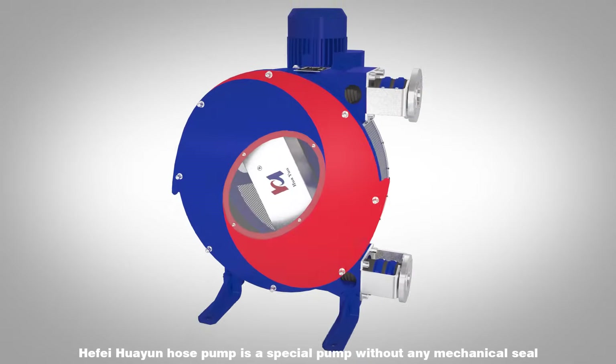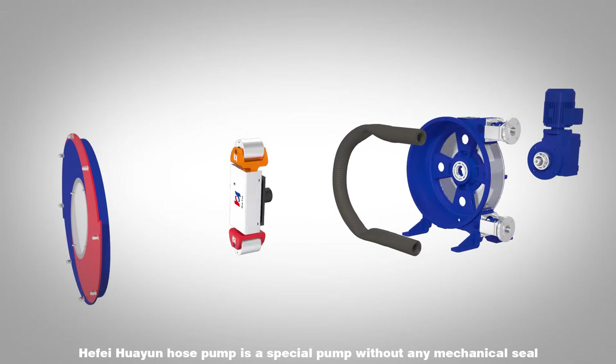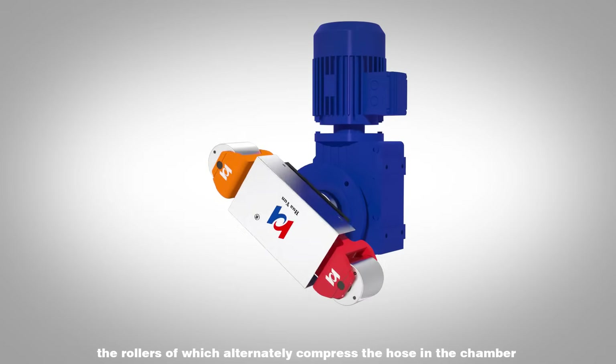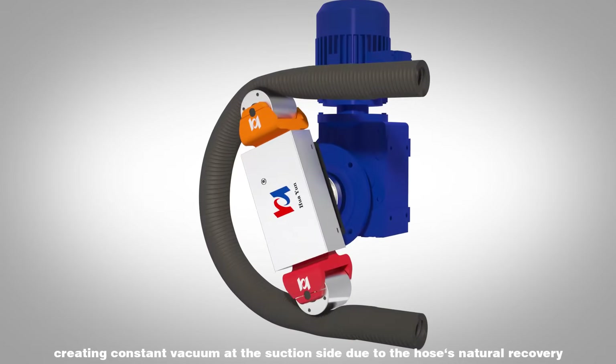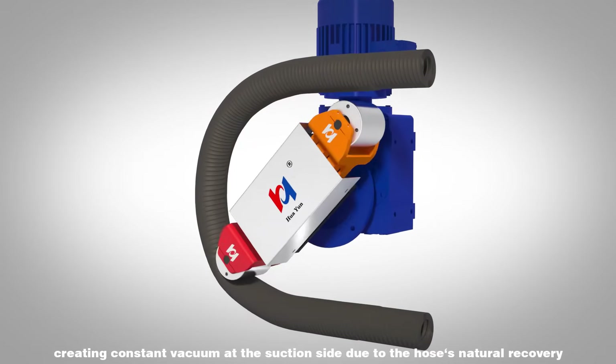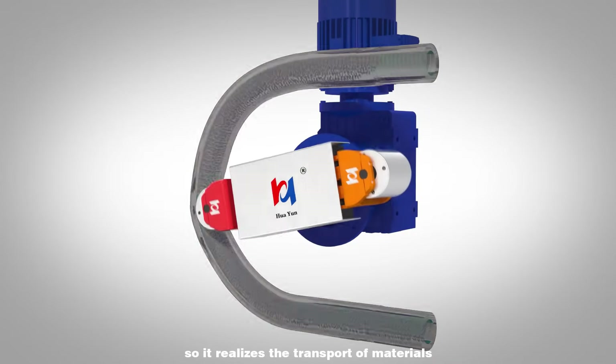Hafei Huayun Hose Pump is a special pump without any mechanical seal. The rollers alternately compress the hose in the chamber, creating a constant vacuum at the suction side due to the hose's natural recovery, so it realizes the transport of materials.